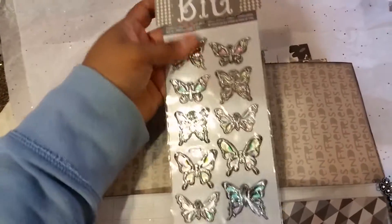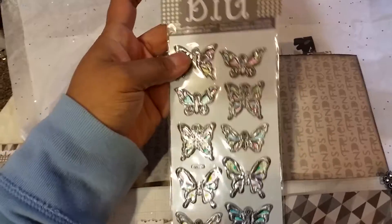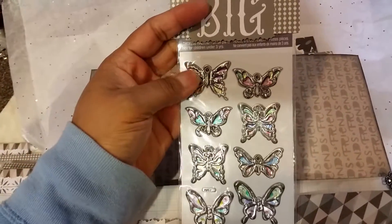And this one says 'Dream Big.' I found these at Dollar Tree. They are so pretty and they look like they're metal.